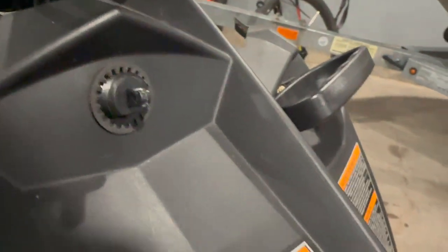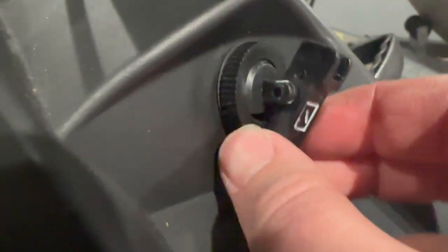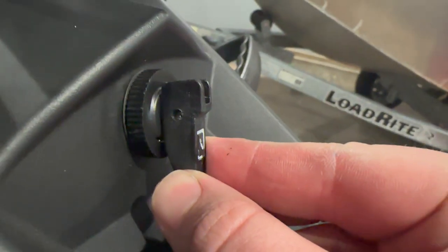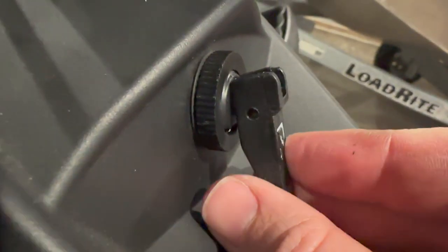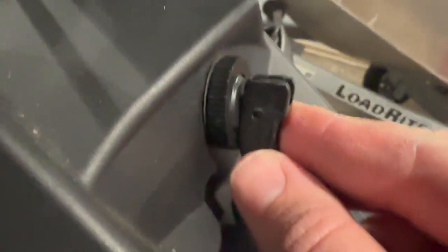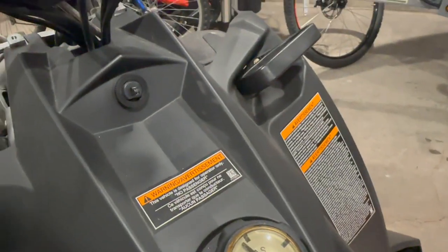We can go ahead and replace that washer and get this screwed back on to hold it in place while we get our lever attached. When you put it on you can see the light goes right through it — sometimes if these break while they're compressed you'll have to pull it back out or adjust your cables, but luckily ours was in the open position. We'll go ahead and run that pin through and we should be good.